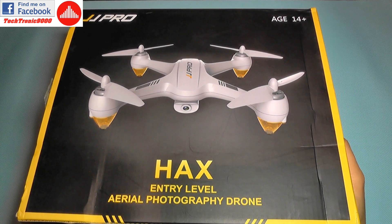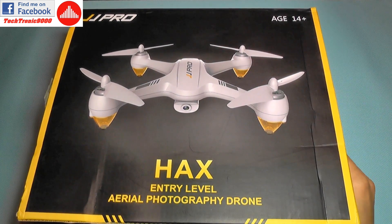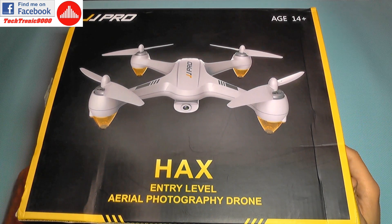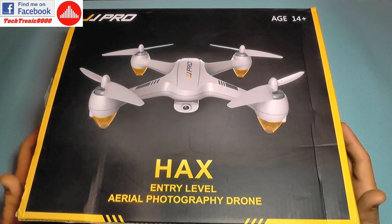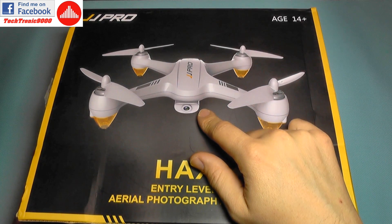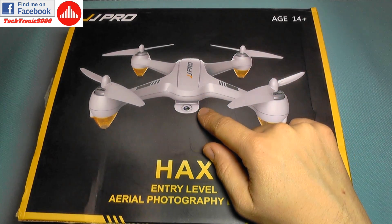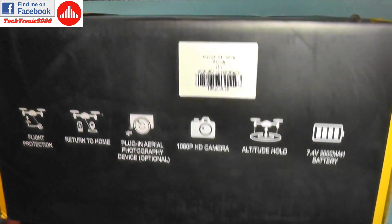Hello everyone and welcome to the review of the JJ Pro made by JJRC. This is an entry-level aerial photography drone — really entry-level if you take aerial photography into account, because this is more like a selfie-class drone, similar in size and functions with the Hubsan H501 series and also with the Bugs 2 GPS series. It's a small quadcopter with a built-in full HD camera, GPS and GPS position hold, and it streams FPV to your mobile phone.